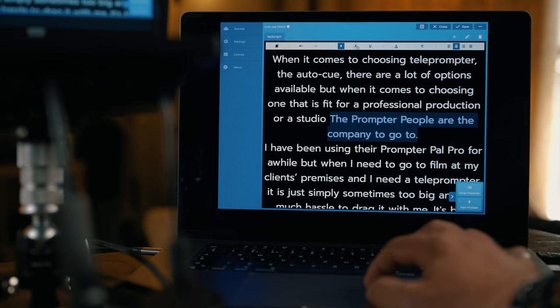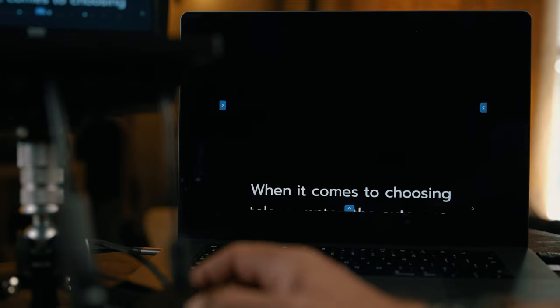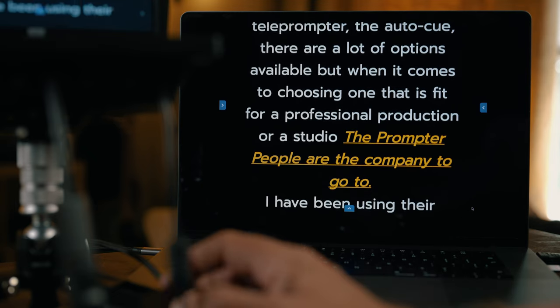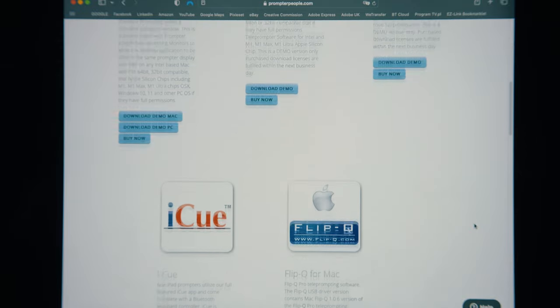When you purchase the reversing monitor with your kit, you get a Telescroll software license with it — worth $249 alone. It is a very simple to use and very intuitive app that makes the whole process hassle free. There are other prompting software packages available from Prompter People and you can try them all before you buy. For iPad prompting, there is an IQ app available that costs only $10, or you can use any other or even free apps available.